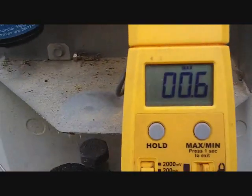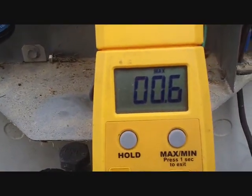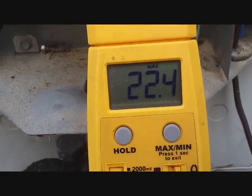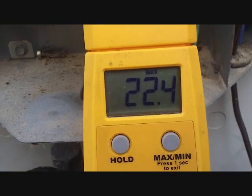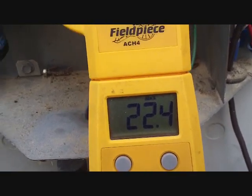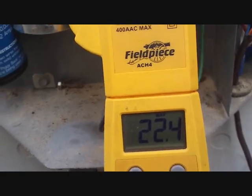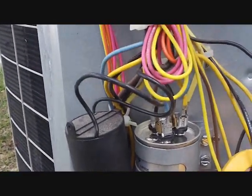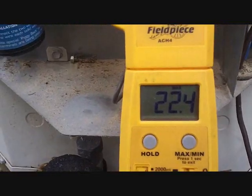Let's see how many amps she is. 22 amps. What size system is it? It's like a two-ton, I believe. It's about 22 amps — it is what it does.